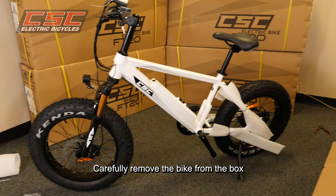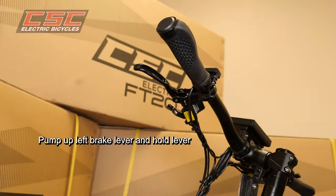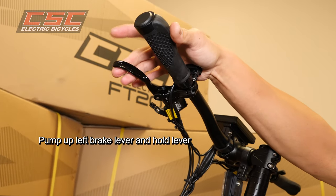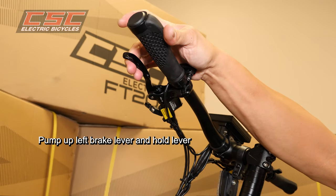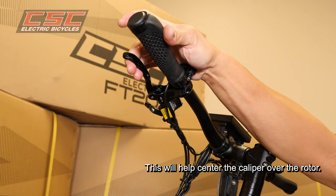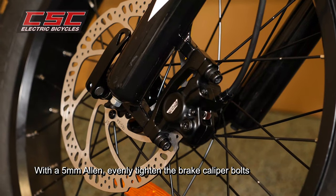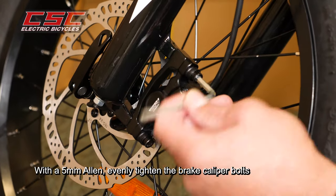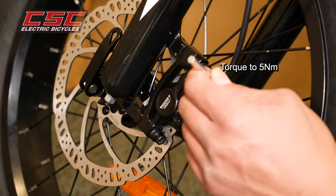Remove the brake lever from the front brake lever — which is on the left side — and hold. This will help center the brake caliper over the rotor. With a 5mm Allen, evenly tighten the brake caliper bolts and torque to 5 Nm.